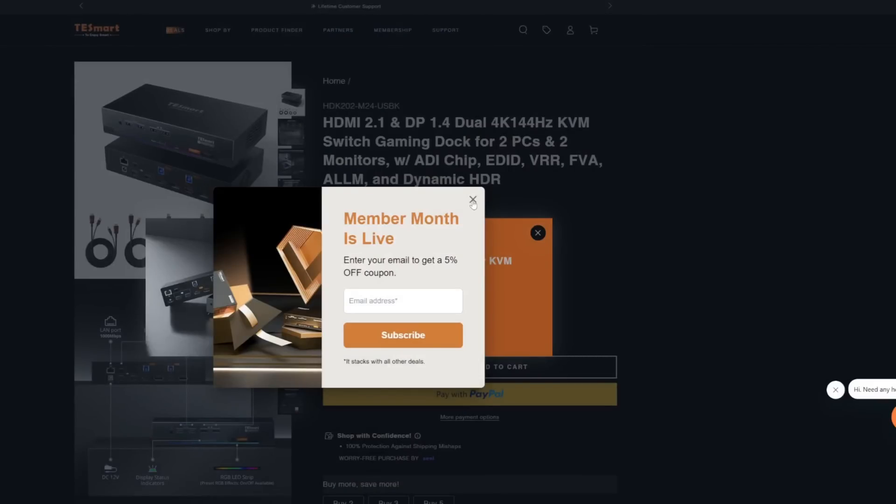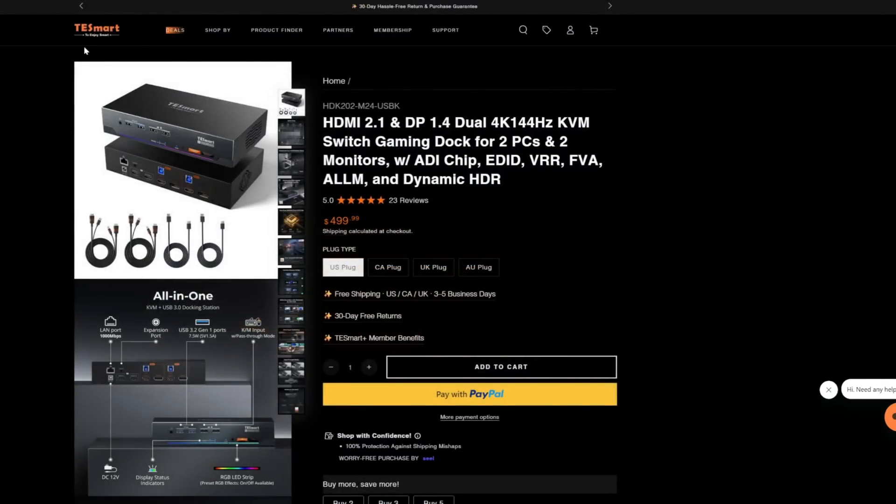So let's have a quick look at the website. We have multiple different options from TezSmart for KVM switches. This is the one we're looking at today — the HDK202-M24-USBK. Basically, it's a KVM.